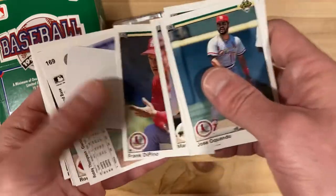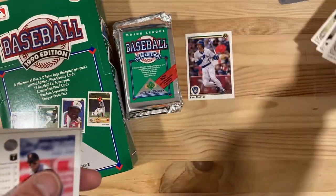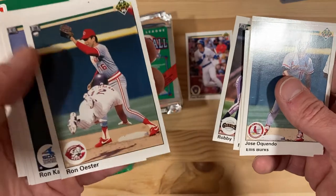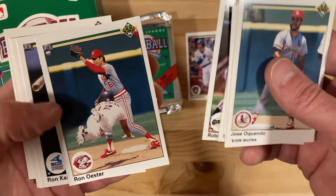Something my kids really like is that they have these holographic stickers, so I'll put those aside for them. Good shot of Roberto Alomar diving into second base — I think he's going to be safe. That's my guess.